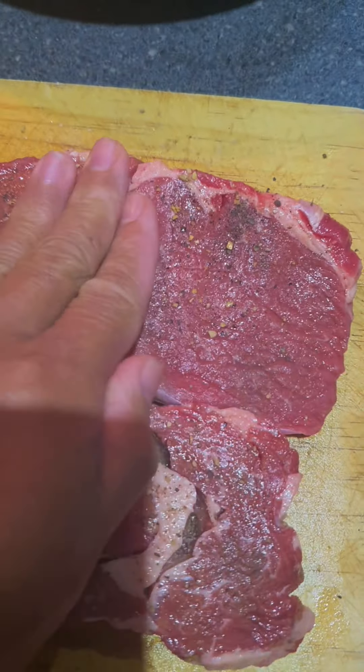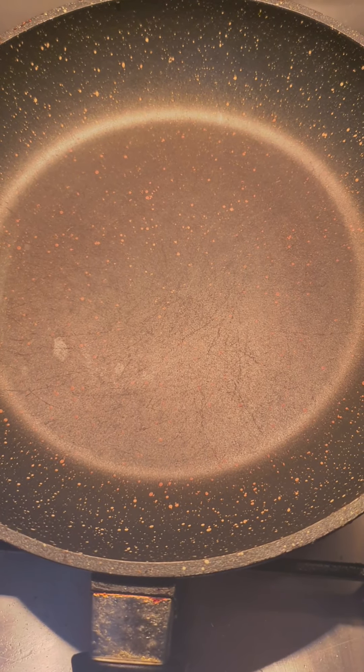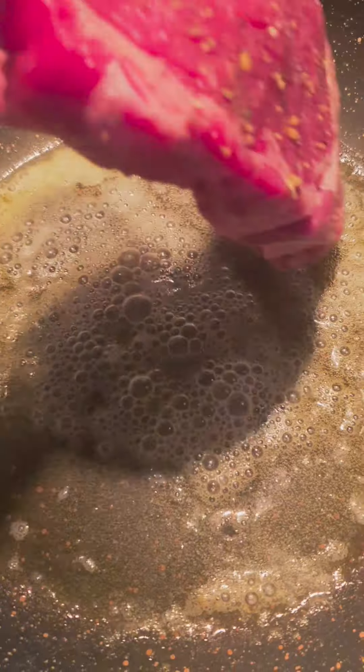I'm going to add a little bit. Here's the pan. Put the butter. Put the steak.